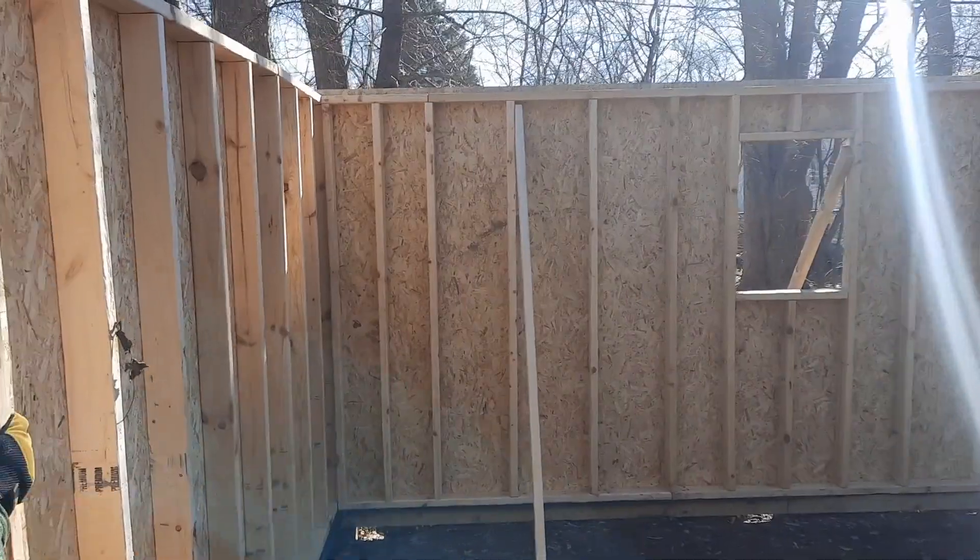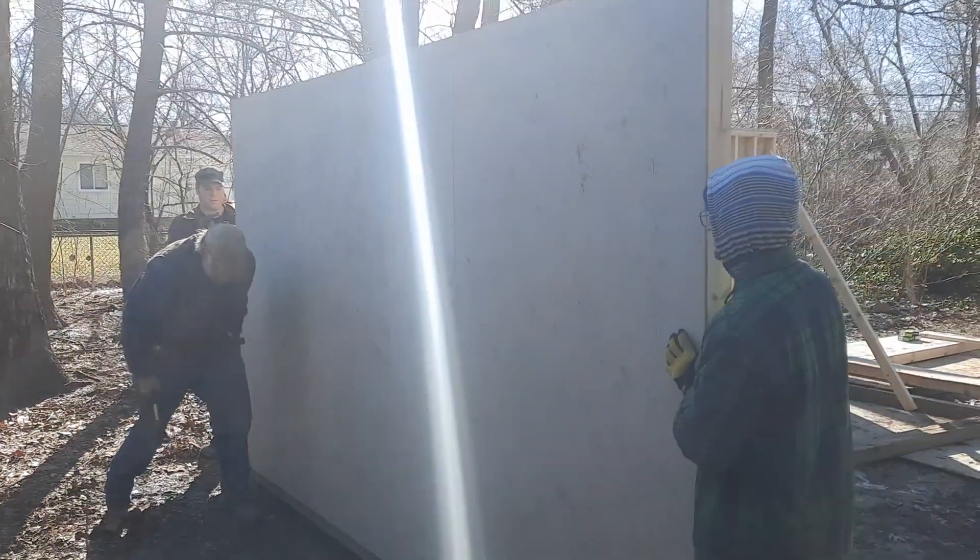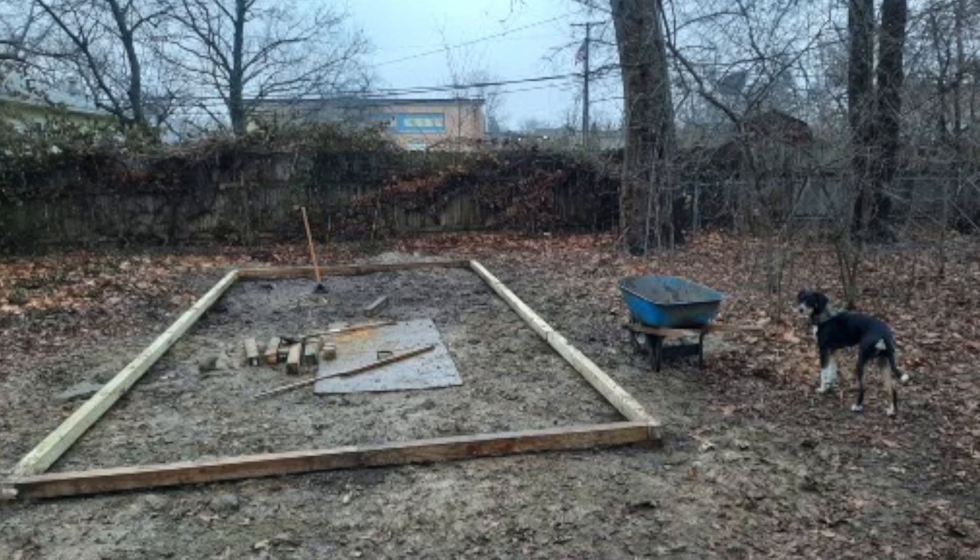This is a Yardline kit shed, so it came with all the pieces pre-cut and I just had to assemble it with the help of some family members and friends. I bought the Yardline Braxton shed — it was a 12 by 24 shed. My dad put the foundations in, surveyed it.